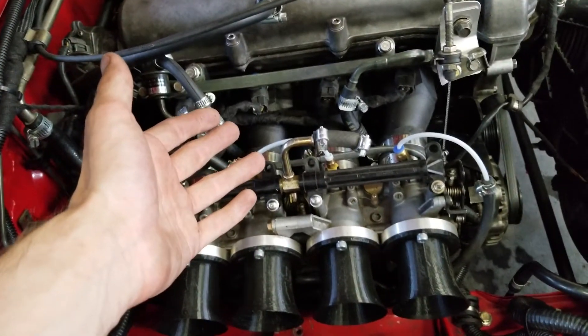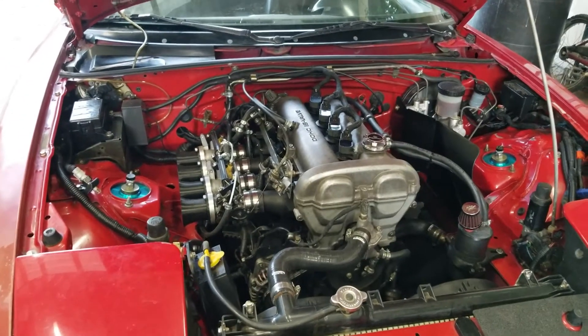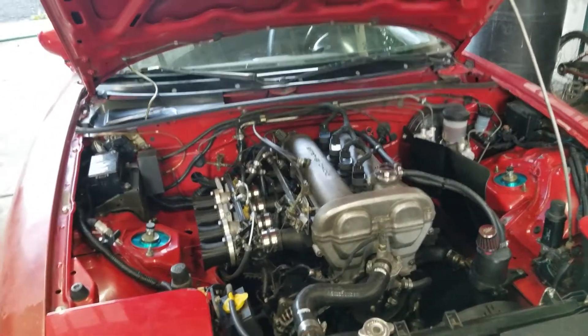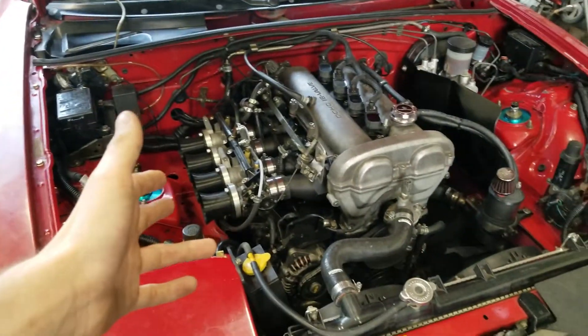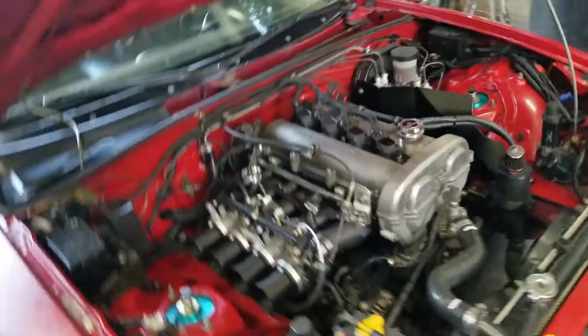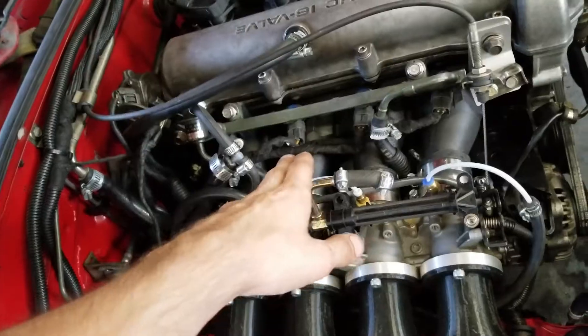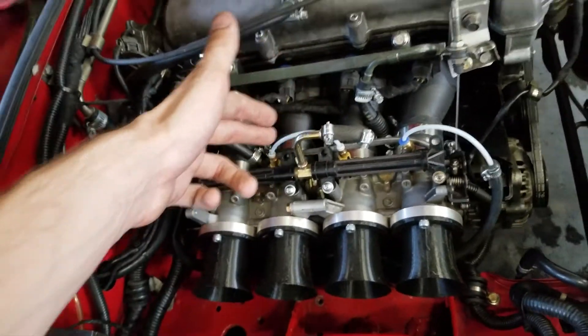3D printed carbon fiber nylon adapter manifold working perfectly. Hey guys, Casey or TooManyMiatas here again. It's been about a year since my last update video on my GSXR ITB conversion on my 1.6 Miata, and there's a pretty good reason for that. I've been working on a kit, essentially, with a carbon fiber nylon intake manifold that adapts to the GSXR ITBs.